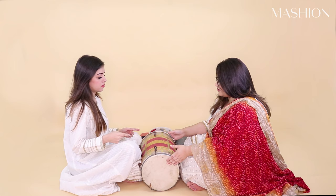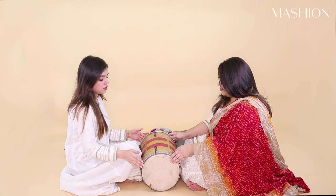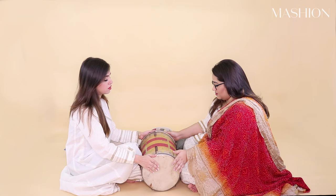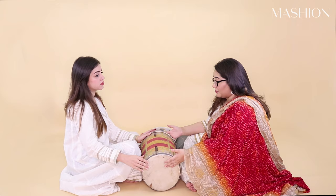Give it a try. One thing I would advise is keep your hands on the dhol the way I have it on the rim — that will make it a little bit easier. So try it. Yeah, pick up the pace a little bit.